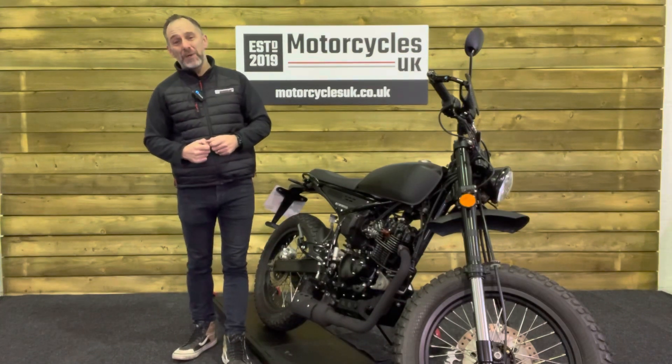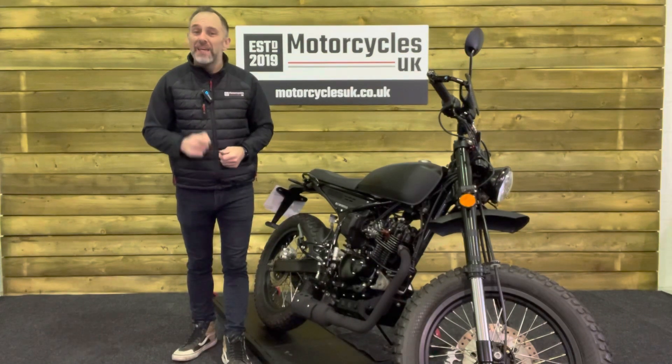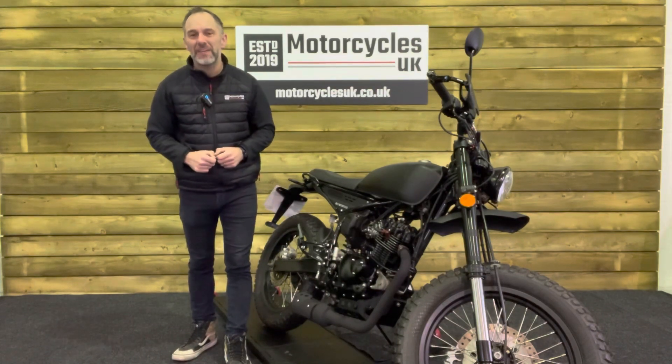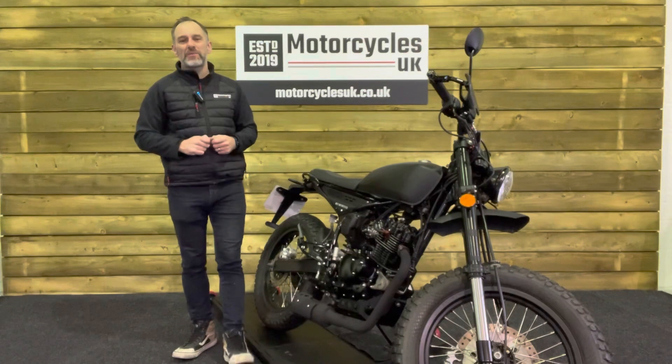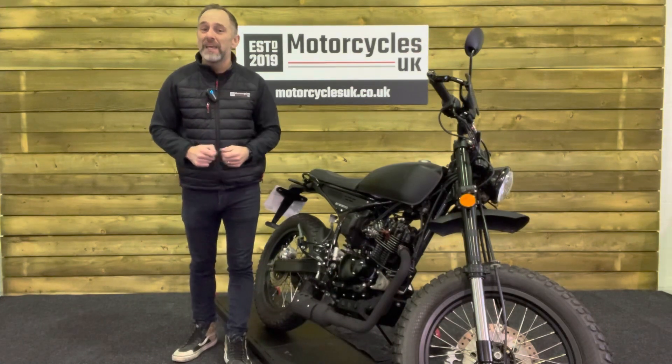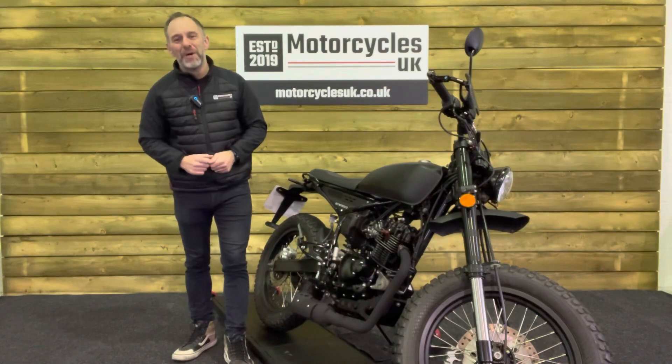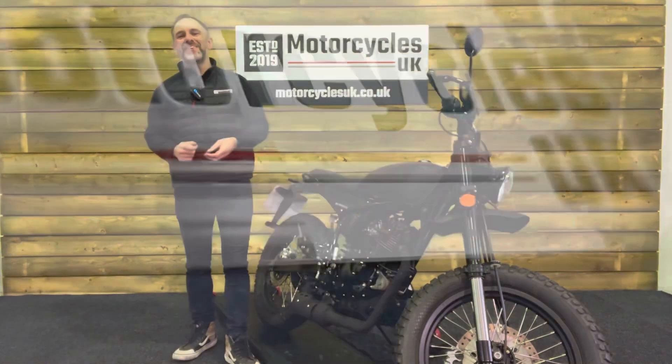We're also delighted to be able to offer nationwide delivery — please contact us for a quote. If you're interested in this stunning 125 motorcycle, please do get in touch, either by phone or via the website. We'd be delighted to take your inquiry. If you've enjoyed this video, please remember to like, share, and subscribe to our YouTube channel. We'd really appreciate that. Thanks for watching, and we'll see you soon.